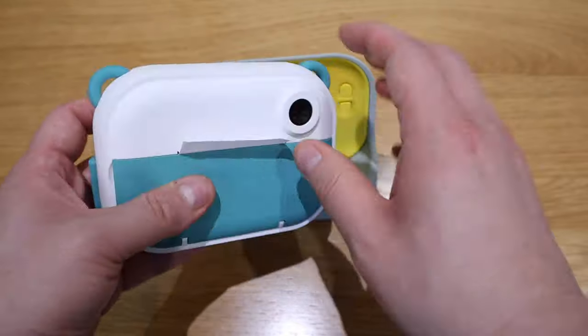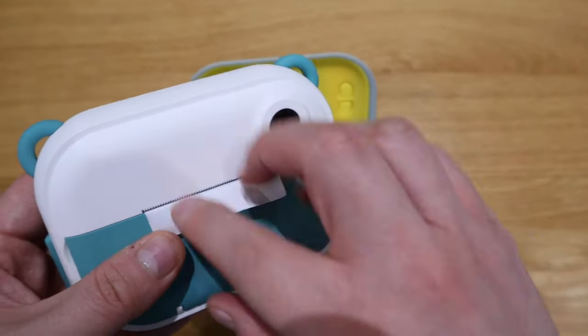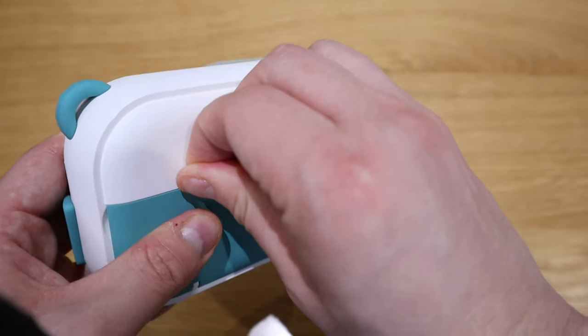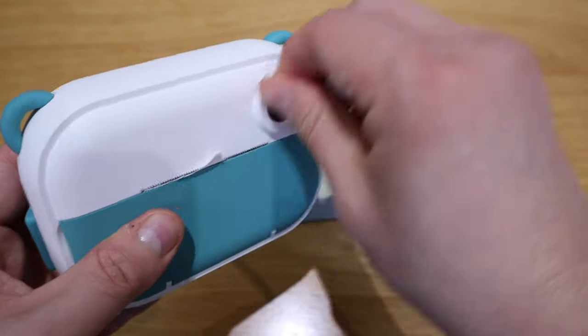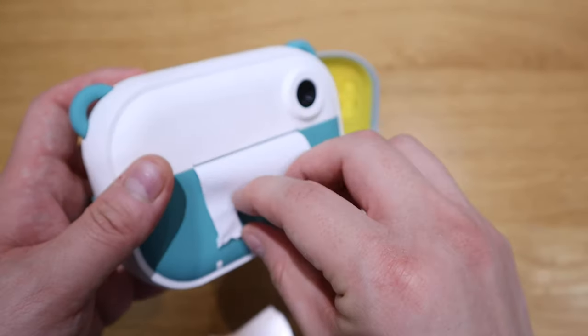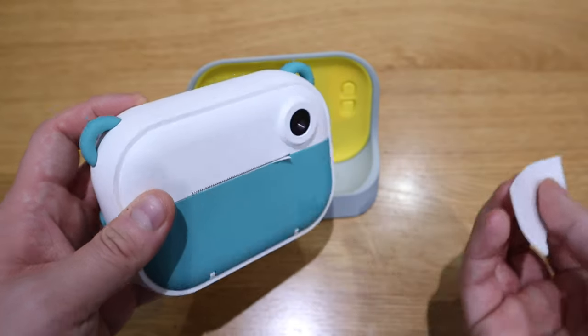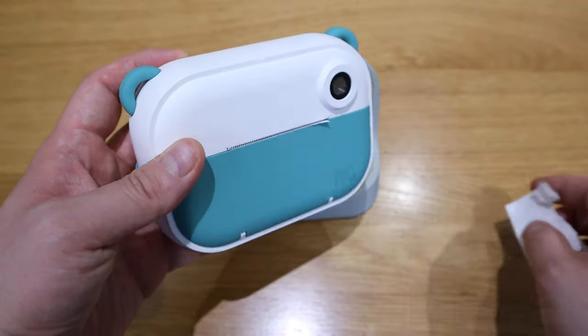So the setup should be pretty straightforward. If you take out the actual device from the docking station and open up the front, you will see that all you need to do is put the paper this way. And then when you actually shut it, I guess there's a bit that you could actually cut out. The cutting bit seems to be a bit tricky, but I presume you have to actually face it this way.